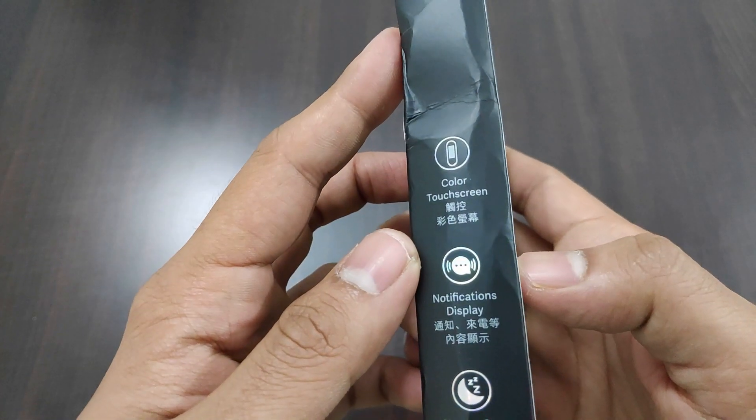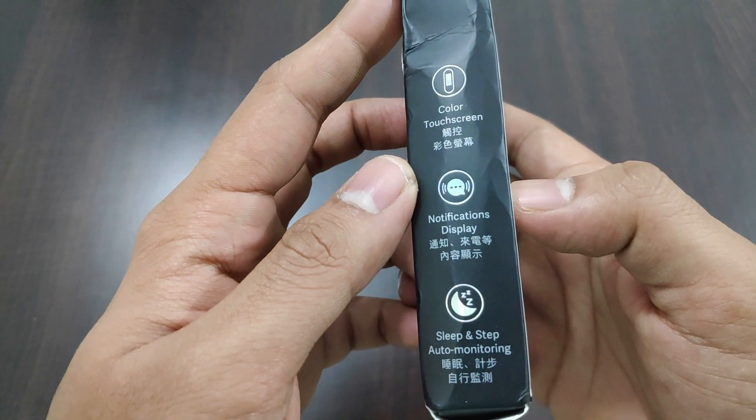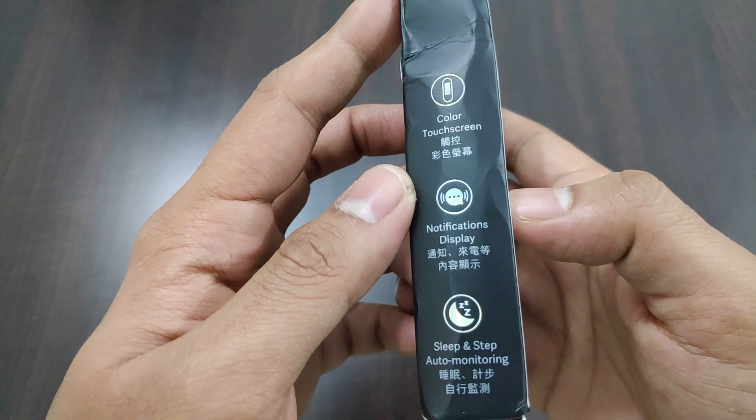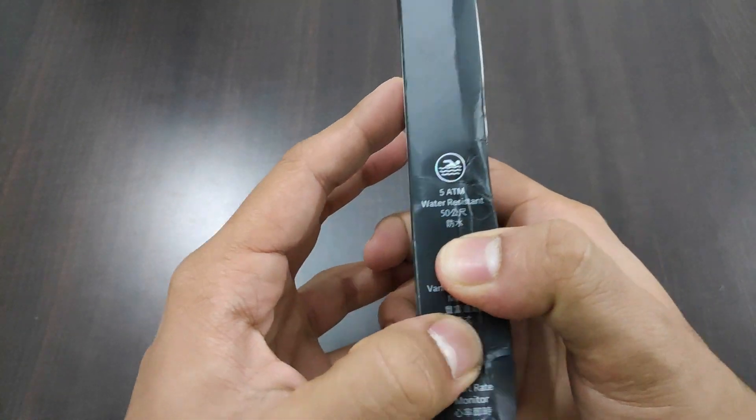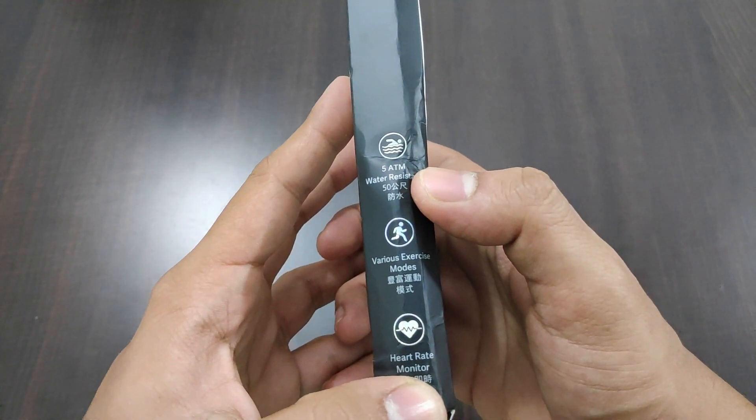We have the main features to either side of the box — that is color touch screen, notification display, sleep and step auto monitoring, 5 ATM water resistance, various exercise modes, and heart rate monitoring.